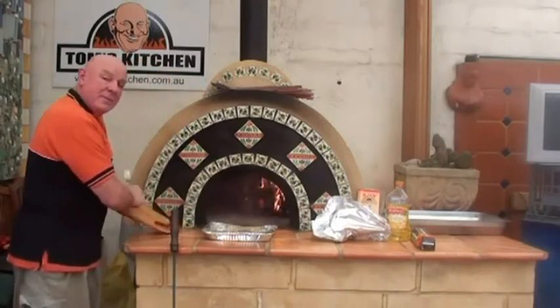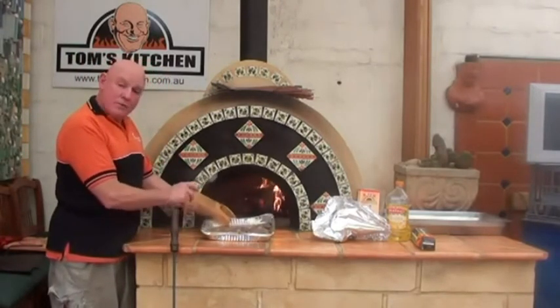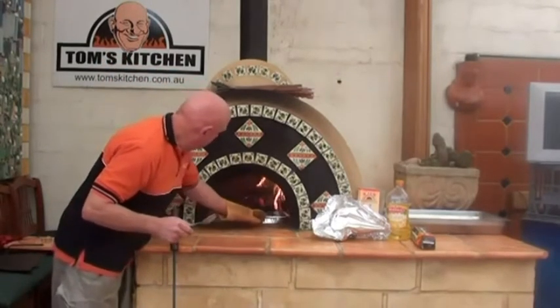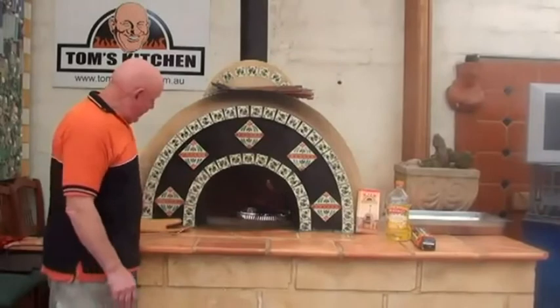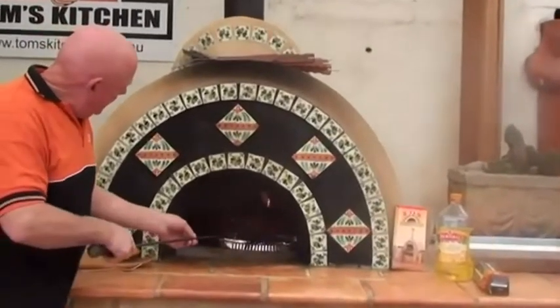These have cooked absolutely beautifully. What we're going to do now is brown them up — I'm putting them straight back into the oven for another two minutes. Looking at them, they look absolutely perfect. So I'm just going to take them straight out.